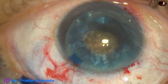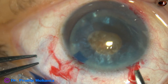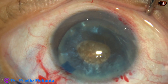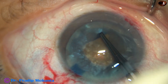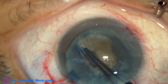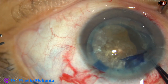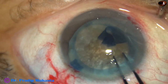Viscoelastic is injected, a Vannas scissor is taken, and a small tangential nick is made at the margin of the rhexis at around 8 o'clock. The Utrata forceps is taken again, the capsular tag is held, and with anticlockwise movement a large adequate-sized rhexis is made. The nucleus is big and hard, so a rhexis of about 5.75 mm is achieved.